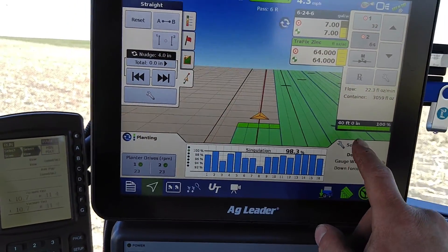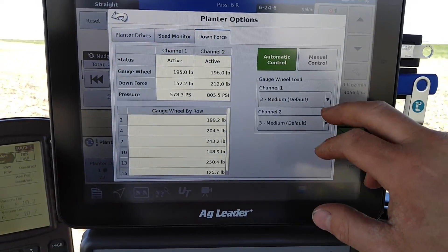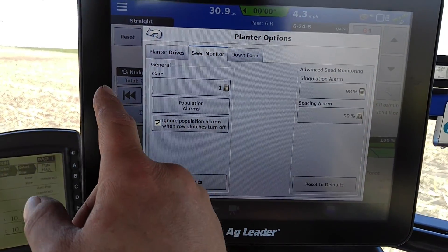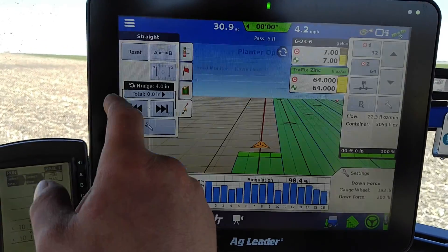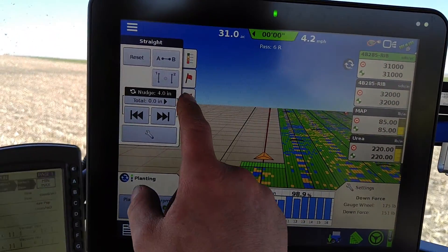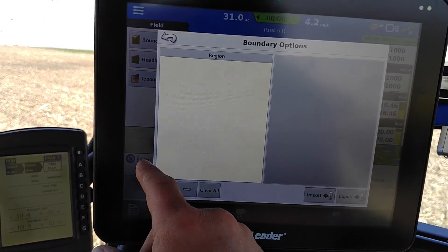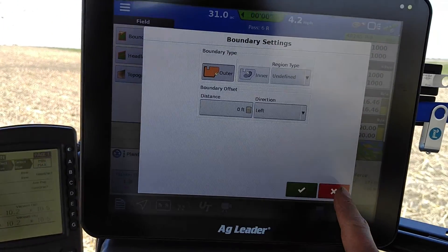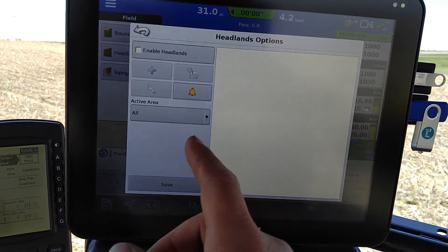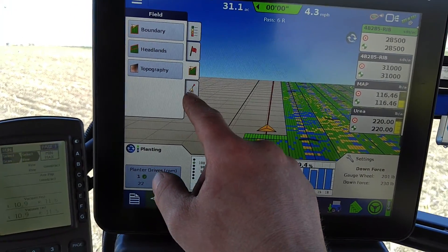If you want to check out our downforce and how to adjust that, it'd be right in here on a two-channel system. I don't have a boundary set up, but this is where you would import and export it or create an outside line or inside ones. Headland is a neat little feature — if you wanted to do your headlands last and you had a boundary set up, you can engage that and it puts a false headland there for auto shutoff to work with it.